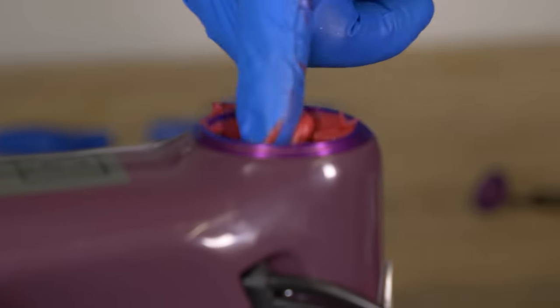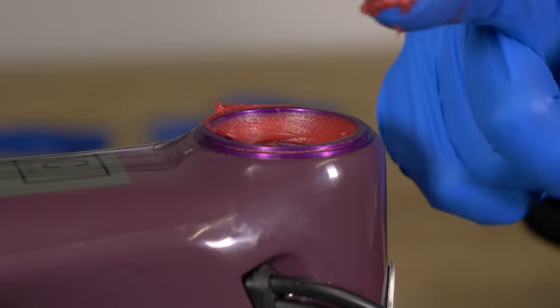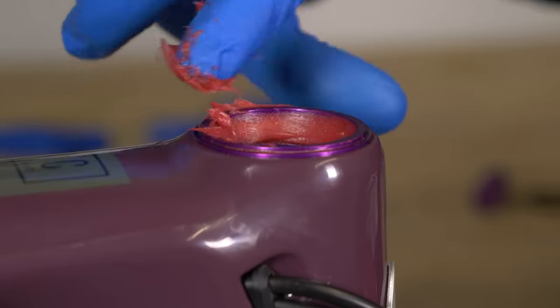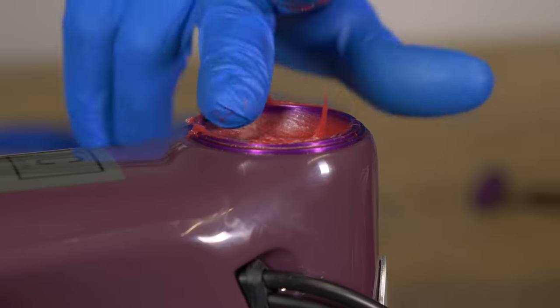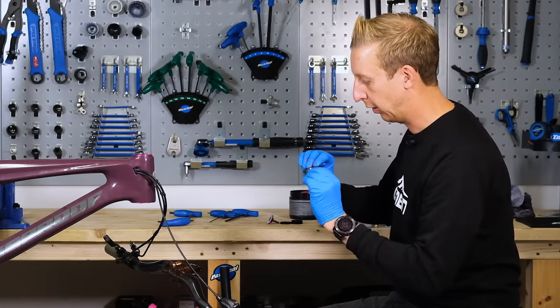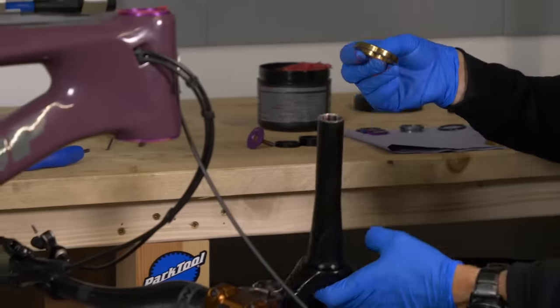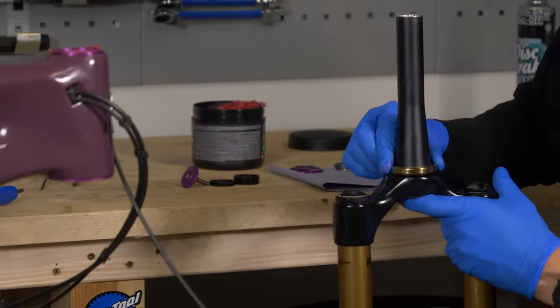The same for the top here — again, this isn't to help the bearings rotate or do anything, this is merely just some grease into the frame. Slightly excessive amount there, but I'm all right with that because I ride in wet conditions. I've got to make sure I put the little seal on the bottom race in the correct orientation and sit that directly onto the fork crown.